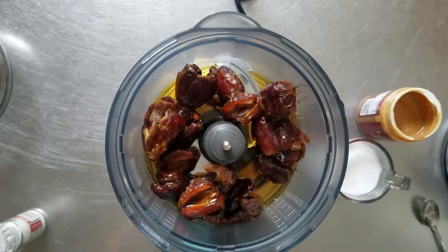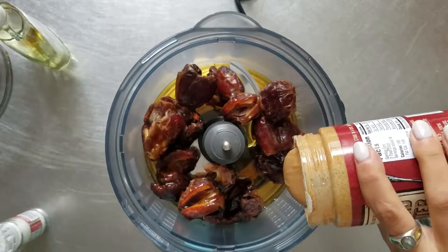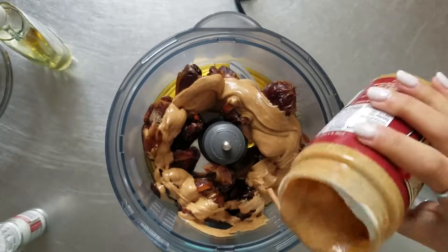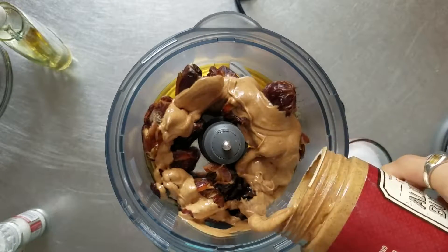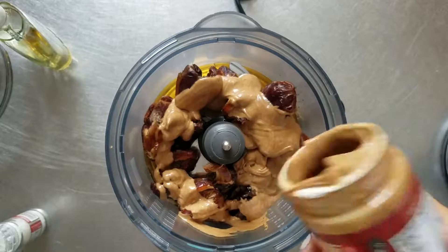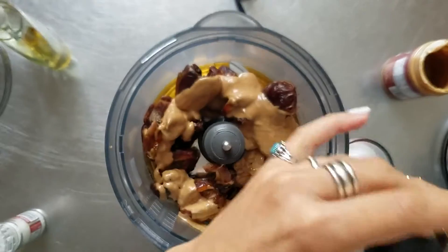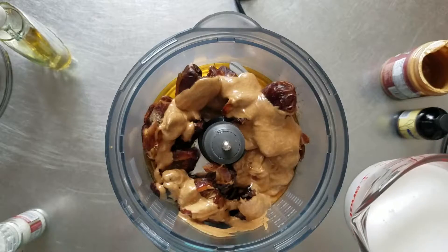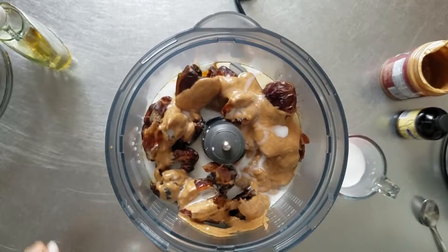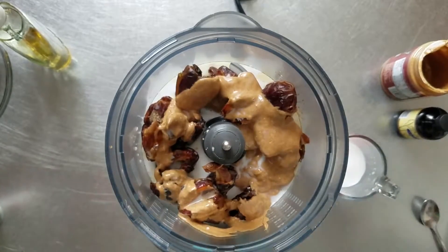I'm going to do about two-thirds of a container of creamy almond butter. I'll mix everything up and add more if needed. A splash of vanilla — okay, that was a little more than a splash. I have three-quarters of a cup of coconut milk — I'll just do a little, not all of it, because you can always add in, you can't take out. Just a couple cracks of salt — salt makes food taste more like itself.